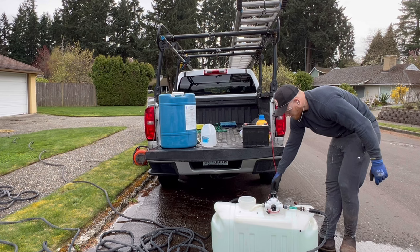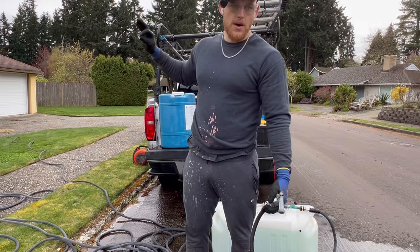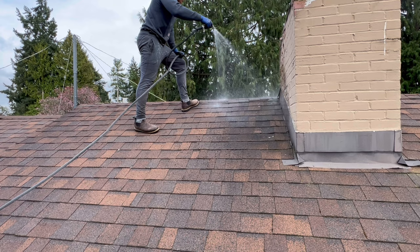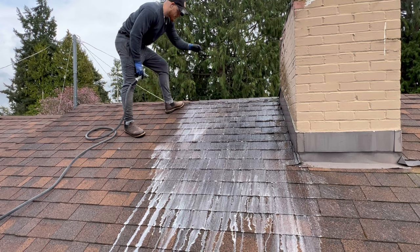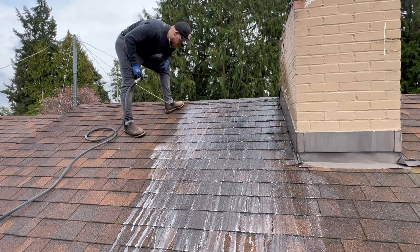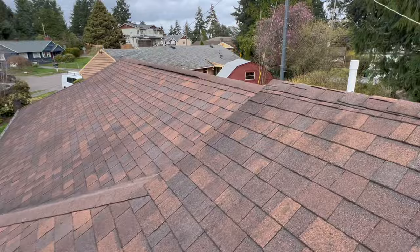We're going to mix things up a bit, then test this mixture out. We've got a pretty dark spot here with definitely some stuff growing, so we're going to test it and see what happens. Let it sit — you can already start to see things are turning a little bit yellow. The moss is not liking our bleach mixture. It's literally been about 10 seconds, but you can already see that is a good mixture. We're going to spray the rest of the roof down, top to bottom. Let's get this thing looking good.